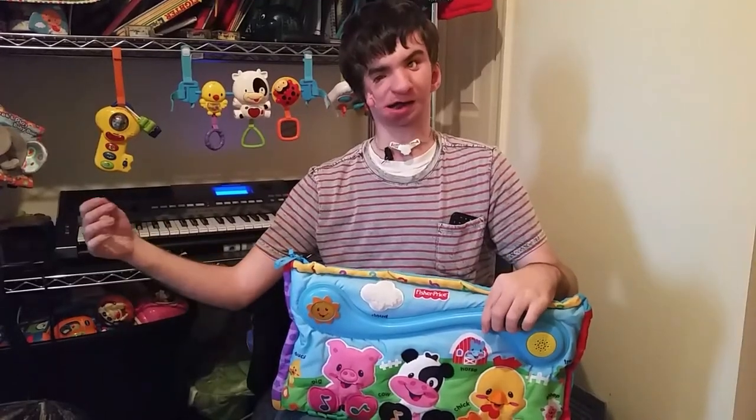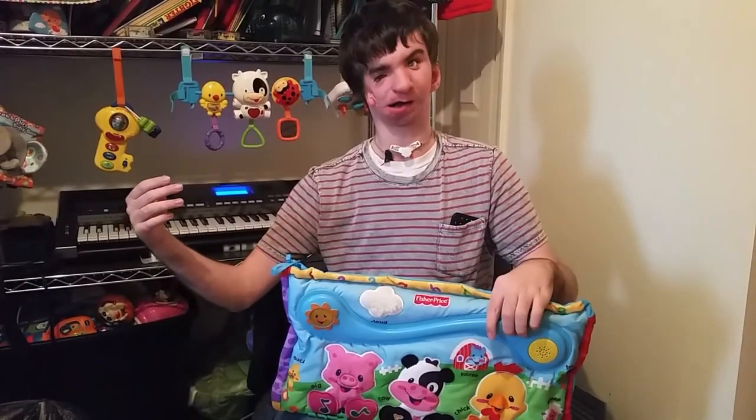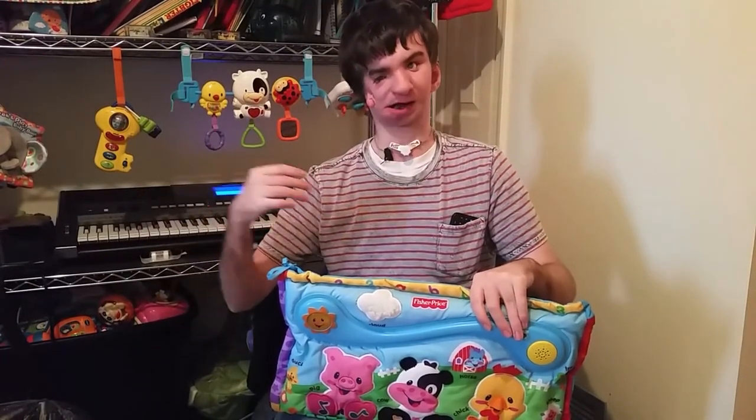This is Fisher-Price's Laugh and Learn Kick and Play Farm Friends clip toy, and this is the first time it's ever been on YouTube. I'm the first one to review it.